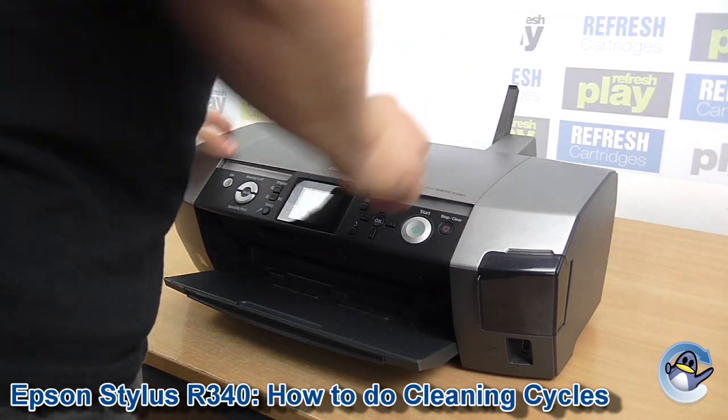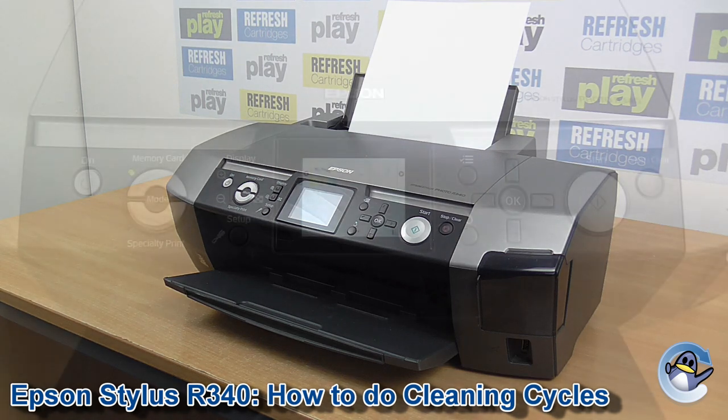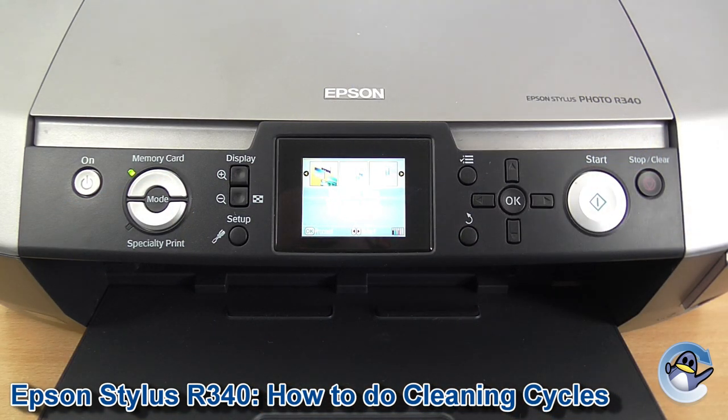Hi there. Today I'm going to show you how to do cleaning cycles on an Epson Stylus Photo R340. Doing these cleaning cycles will push fresh ink into your printer's print head and hopefully dislodge any dried colours that might be causing print quality issues.